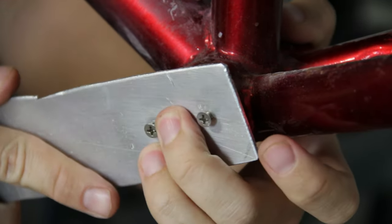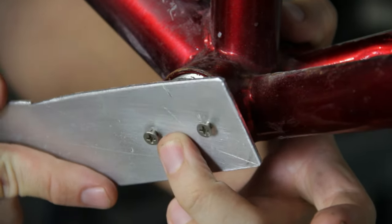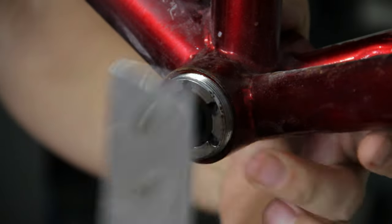That was actually really loose. I probably might not have even needed this tool, but hey, it worked.